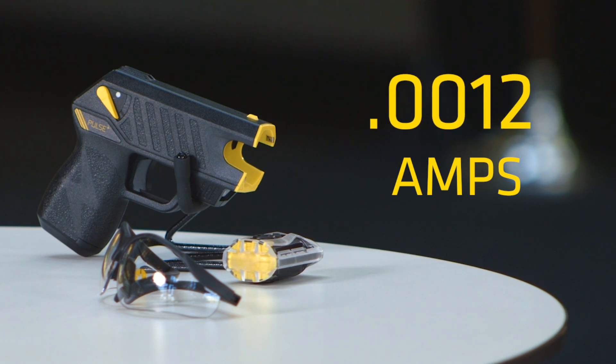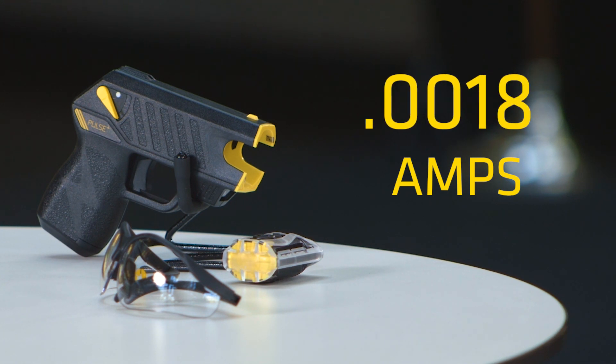Voltage sounds exciting — when you say 50,000 volts it sounds scary — but the voltage is really just the pressure that takes the energy from the device and pushes it down the wires to the probes. The amps are what causes the lockup, or neuromuscular incapacitation. The maximum amperage we use is 0.0018 amps.